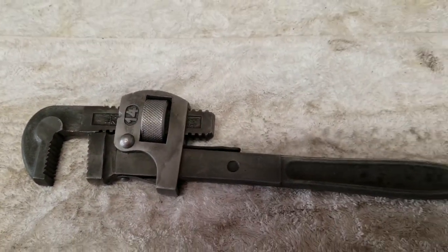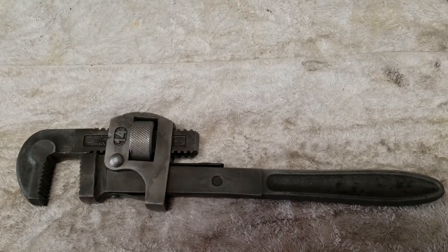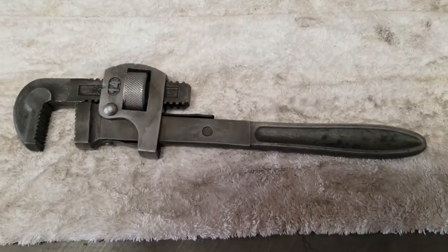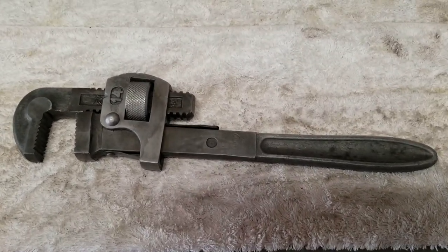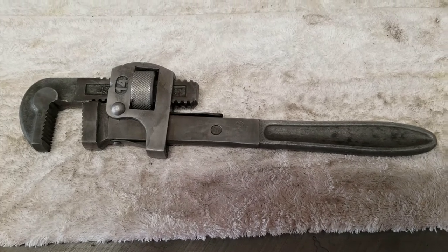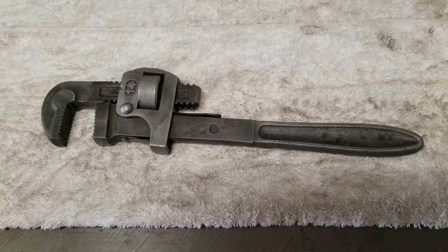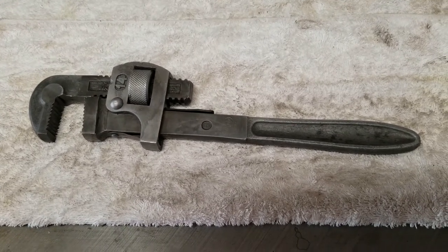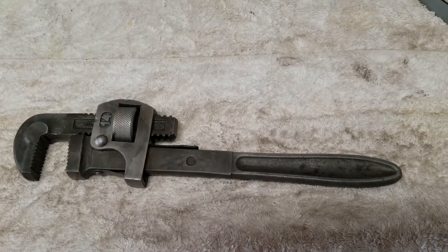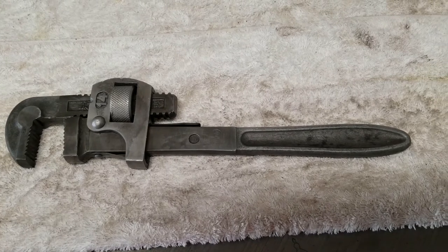It turned out quite nice — a nice little example. Don't know if it would be pre-war or not, possibly late 30s, because I think after the war a lot were marked 'Drop Forged West Germany.' This one's just marked Dunlap Germany. So there we have it — cheers.